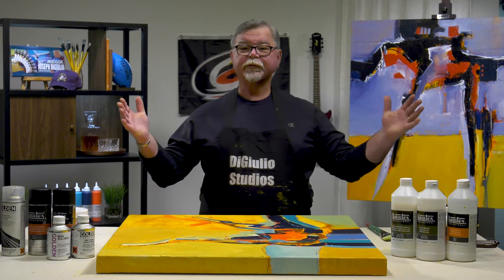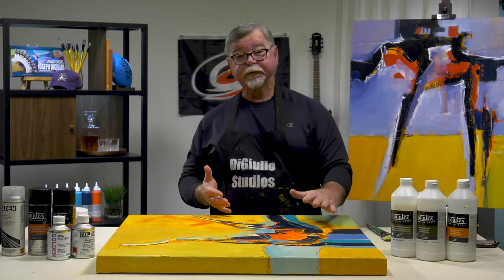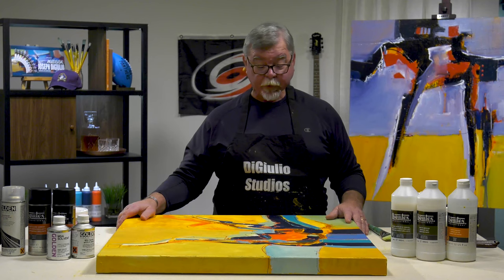Hey, I'm Joe DiGiulio. I'm back here at DiGiulio Studios. Today, we're going to finish off this painting we did in an earlier episode, and I'm going to show you some proper acrylic varnishing techniques and how to finish it the professional way.